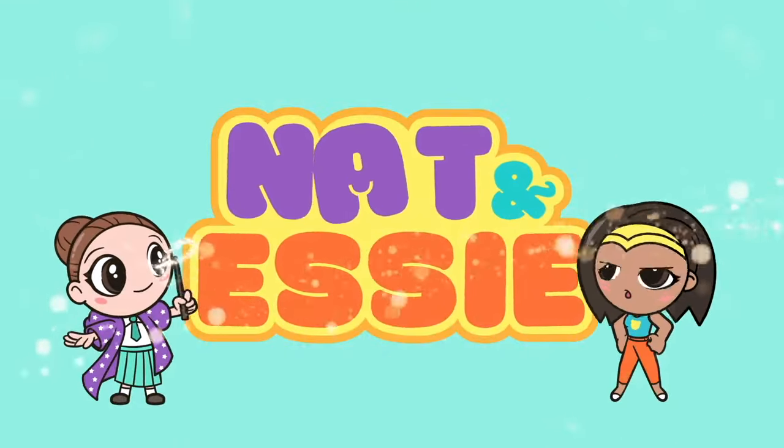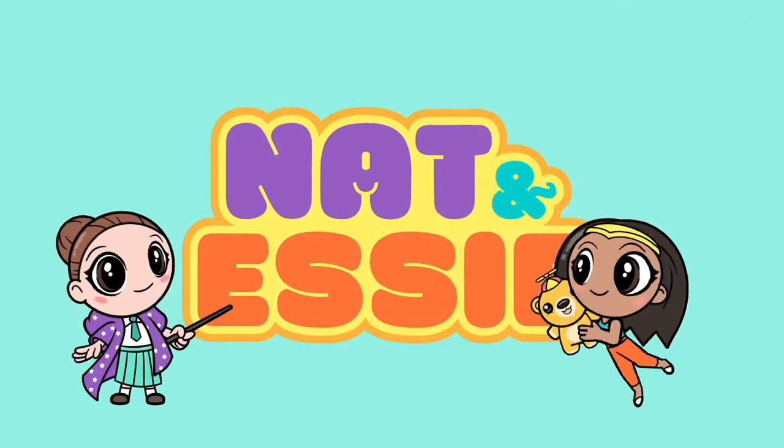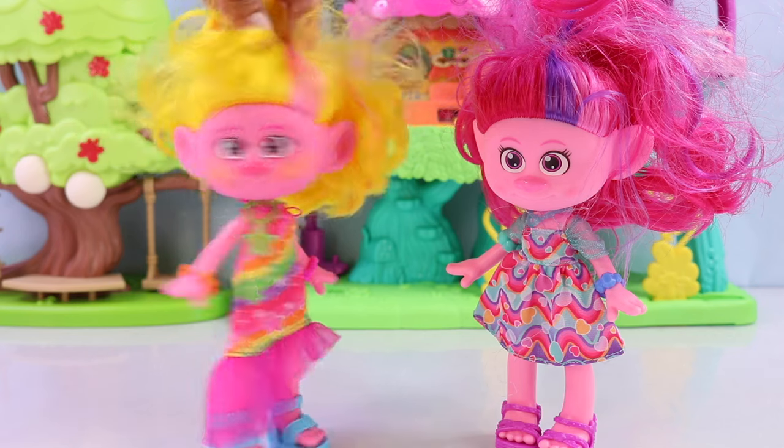It's Nat and Essie, plus Sprinkles the Bear. Hey Poppy, say it's raining fabric.